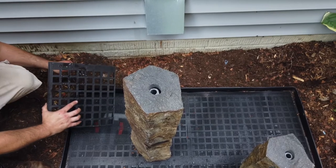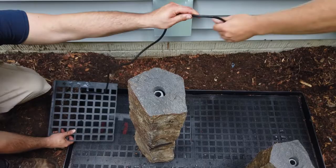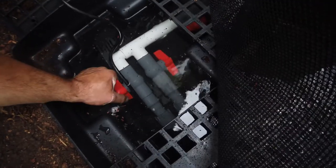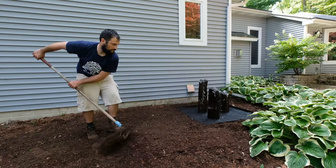Plug in your fountain pump to test it. Each individual stone column can be adjusted to your desired sound and aesthetic water flow using the ball valves — the red handles located under the pump access cover in the corner of the basin.